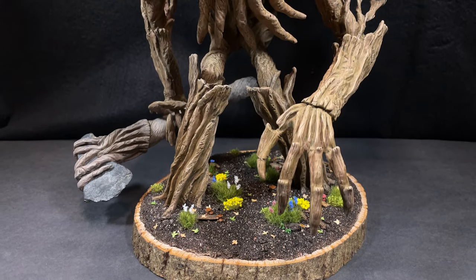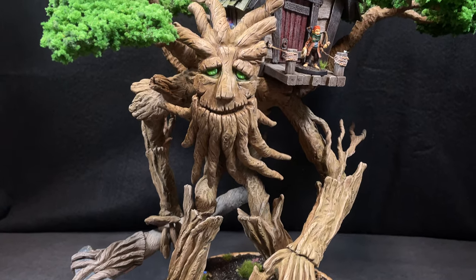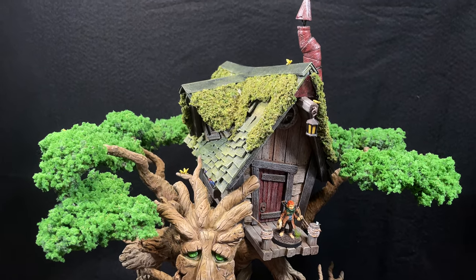Hey everyone, in today's techniques tips and tricks video I'll be going over a new technique I created while working on my recent Treant diorama. If you haven't watched those videos yet, be sure to check them out once you finish this video.